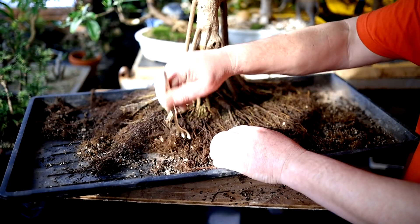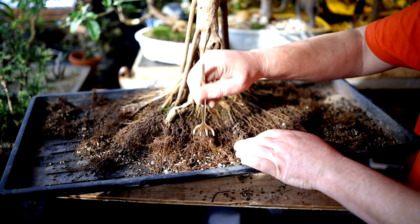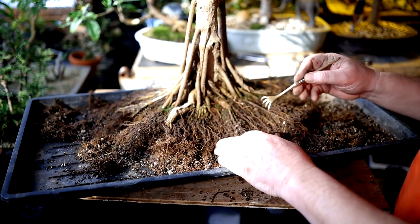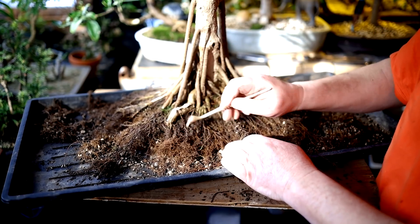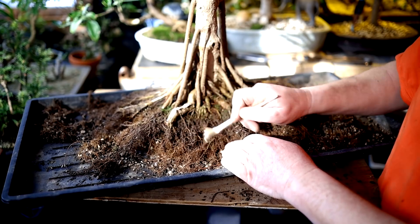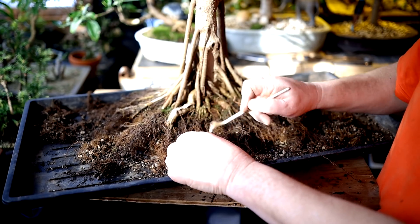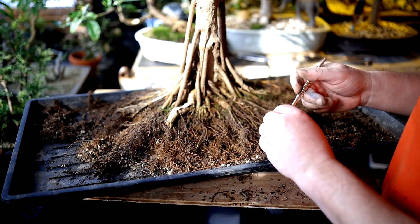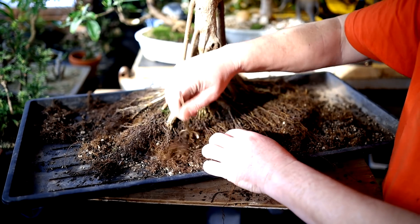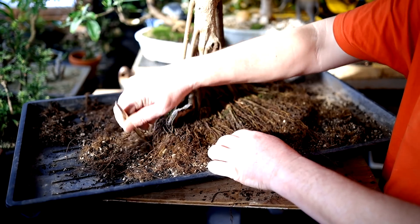You can see a lot of fine roots in here. I am removing a lot of them, but they're matted, and if you don't remove them the root system gets really clogged up. It becomes hard to water and you don't get that fresh air and oxygen into the soil — it just becomes kind of stagnant. I don't think the tree will do as well. If you want to slow down the growth maybe, but at the moment I'm not in that stage of the ultimate refinement of the tree.